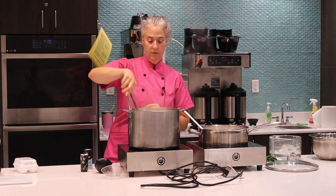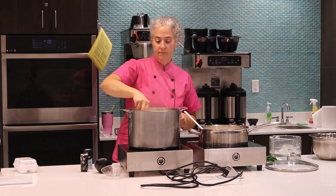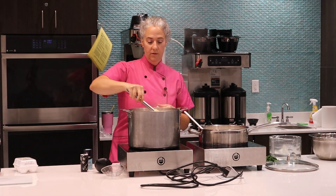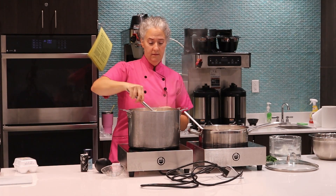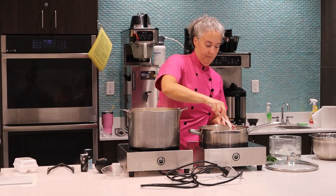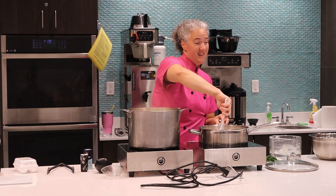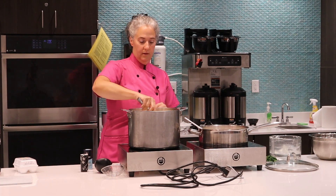The pasta is already starting to come up to the top. This is start to finish — I'm at half an hour, and I was dawdling a little bit and I made more than you're probably going to make. I'd say maybe six minutes for the cooking. I ultimately just have to taste it. It's already floated to the top. This sauce looks about two cups — I think it would be good for maybe a pound of pasta. It depends on how saucy you like it.